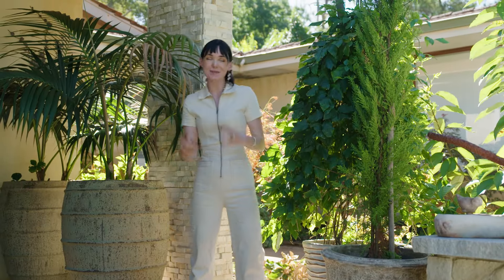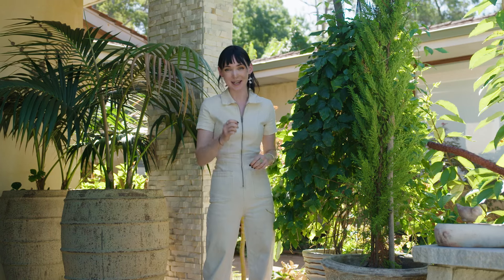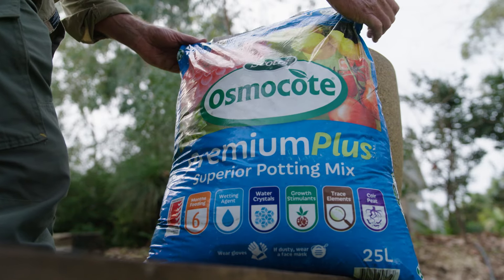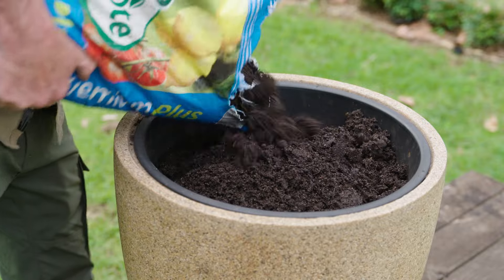Potted plants are a great bit of greenery to have in and around the home, and a great quality potting mix is crucial to keep them thriving. With so many potting mix options out there, it can be quite a challenge to spot the high quality ones and to know which one to pick.